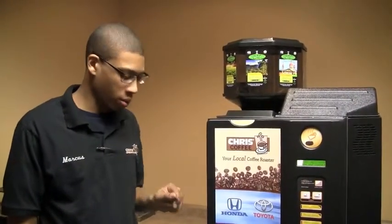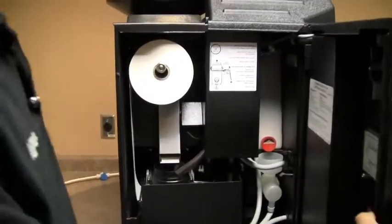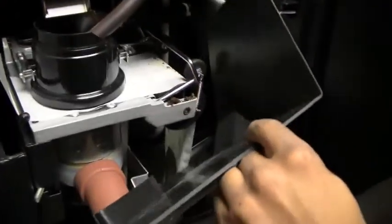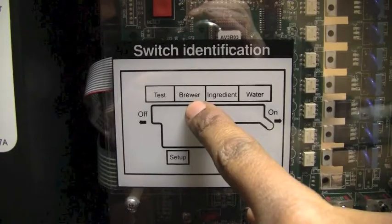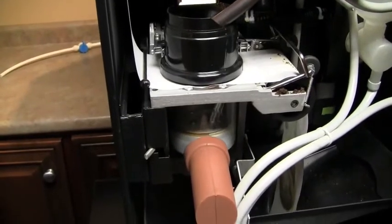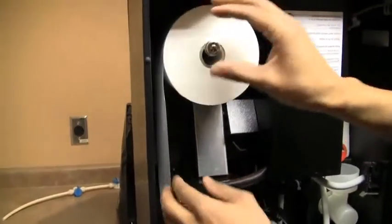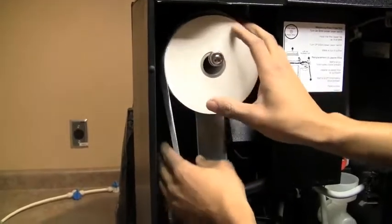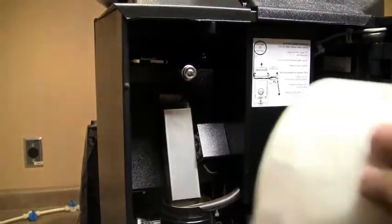Next I'm going to show you how to change the paper. Again, open the door with your round key. Remove the paper guard. Locate the brewer switch on the board identified here. Flip the switch to the on position so as to raise the brew head. Once it's in the raised position, you can cut the paper with your finger — simply lift the tape advance wheels, drop the paper into the garbage switch. Remove the paper — your old paper roll.